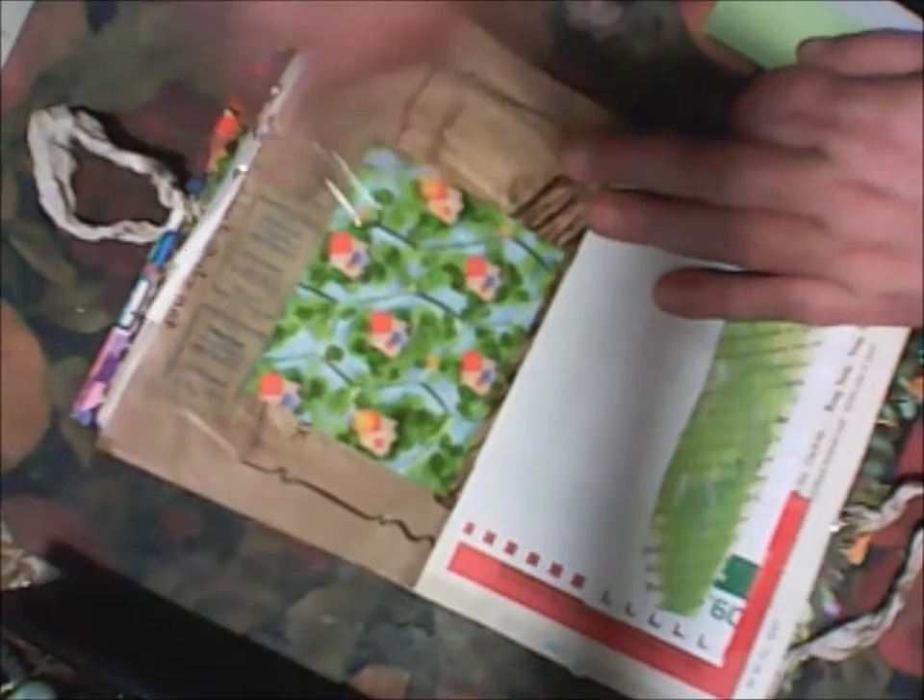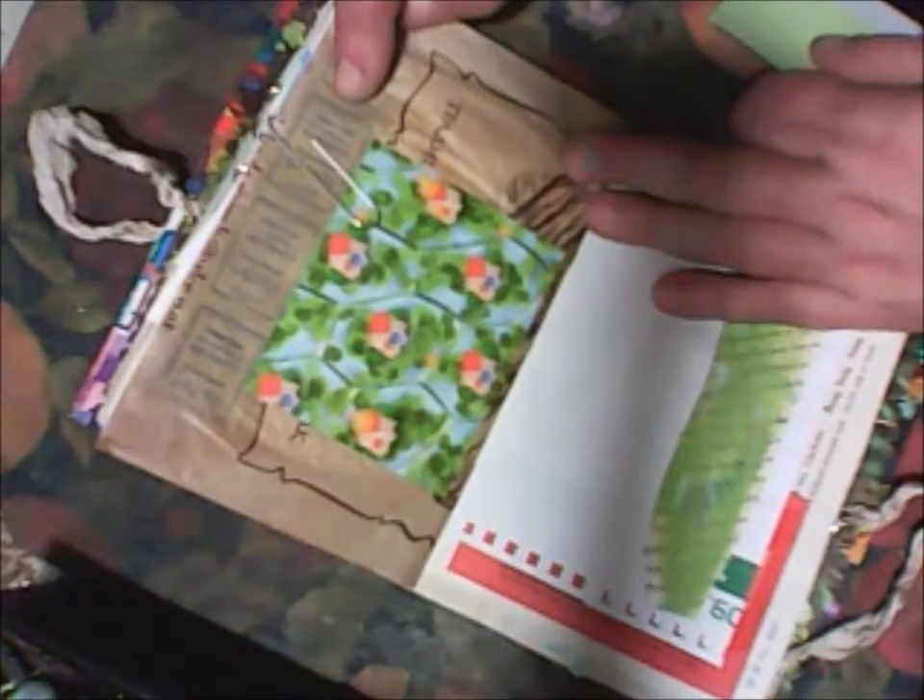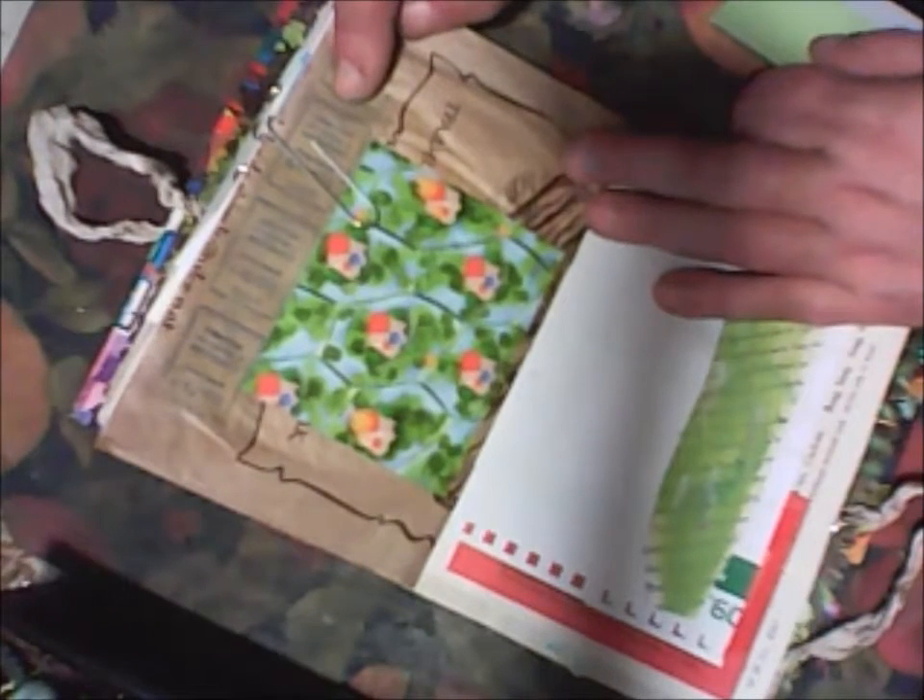This is a picture from a magazine, and these are Ukrainian tickets. I will use them to decorate the library card.